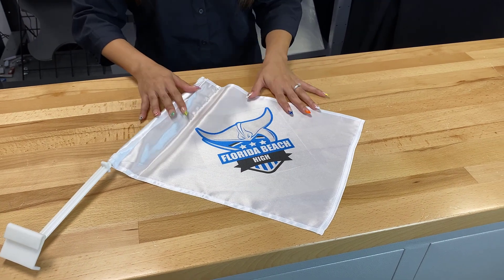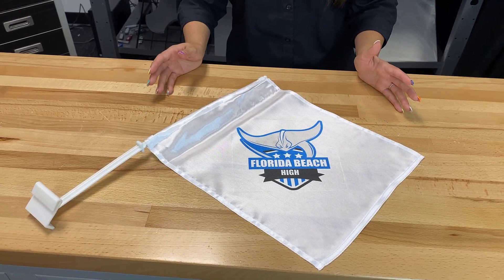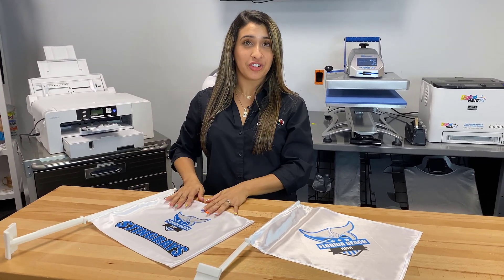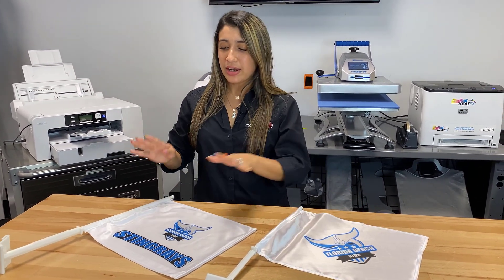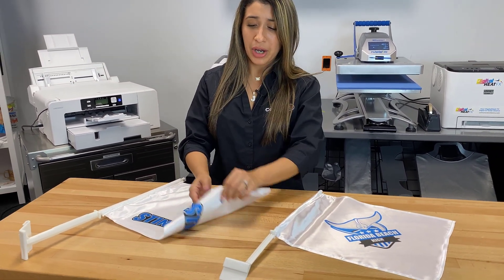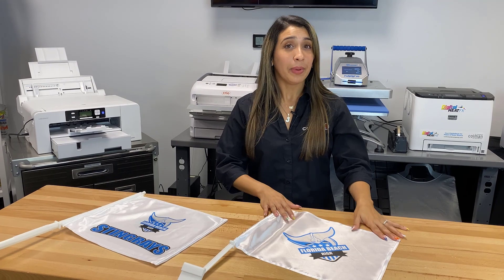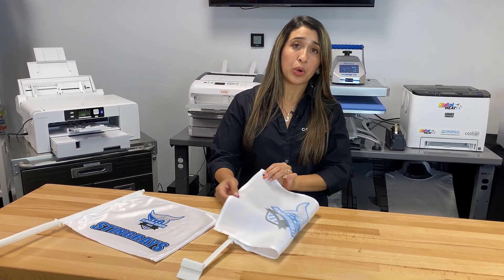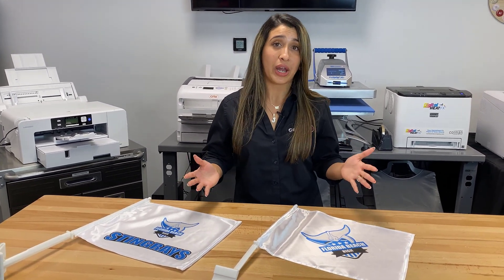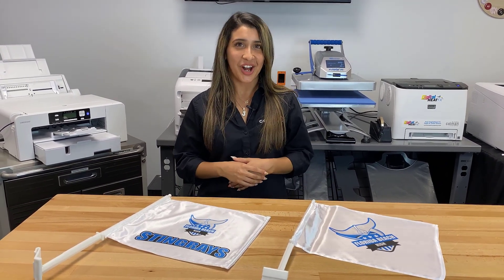Off camera, we did go ahead and sublimate the one-ply sublimation flag — you follow the same directions, so 400 degrees for 40 seconds. Now that these are done, I want to explain the differences between the two-ply and the one-ply. The two-ply is really high quality, lasts longer, and gives you the opportunity to sublimate on both sides. Plus, the plastic on the car holder stick is much more durable. The one-ply flag only allows you to sublimate on one side because the material is so thin, but it's a really great value option, especially for giveaways. If you want to find any of these products, visit ColemanandCompany.com. Thanks for watching.